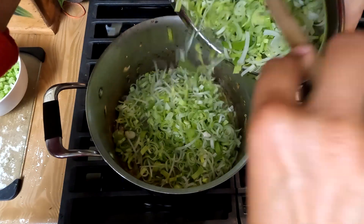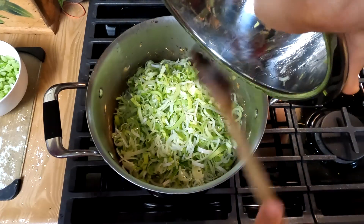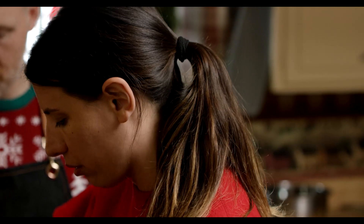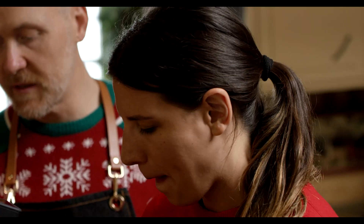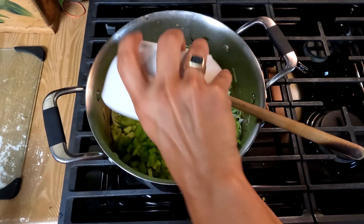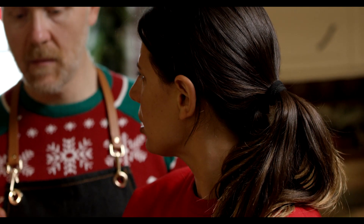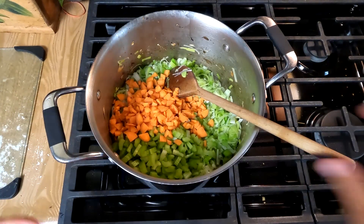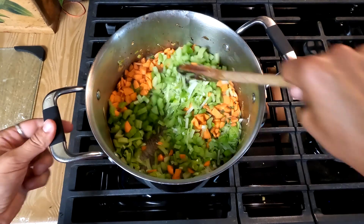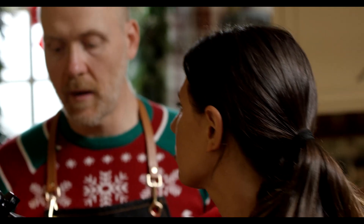So now we're going to add three leeks, chopped finely. Just like the mushrooms, it looks like there's so much going in, but these are going to shrink down very quickly. Once that's cooked down, we're going to add some celery — about six stalks — and three carrots cut finely. We're going to stir that and let this cook down for about 10 to 15 minutes on medium-high heat.